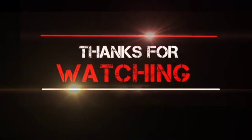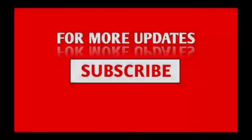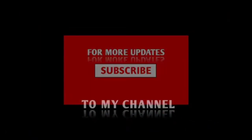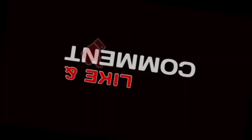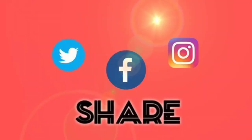So this was the cardio and abs workout for you guys. I hope you enjoyed the video!